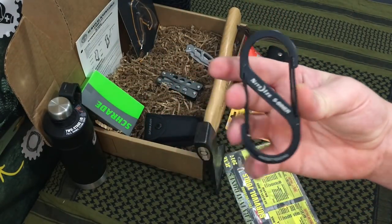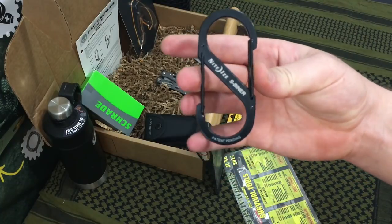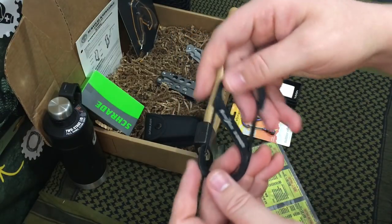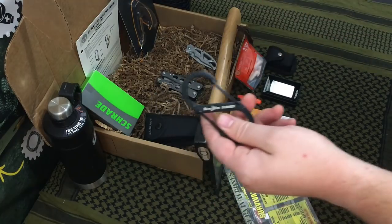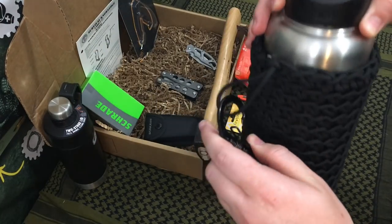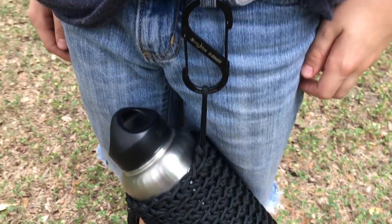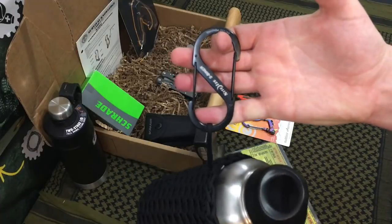The next item is the NightEyes S-Beaner, rated for about 75 pounds. I love S-beaners because they let you connect from both ends. It's really quick to deploy, take on and off anything from your pack, and can hold quite a bit of weight — handy for things like a thermos you need to strap to your belt loop or backpack.